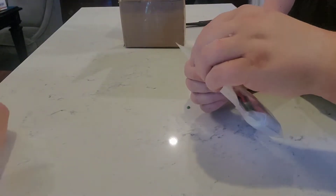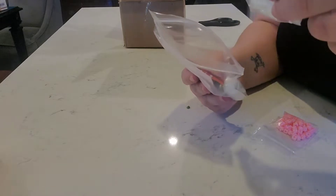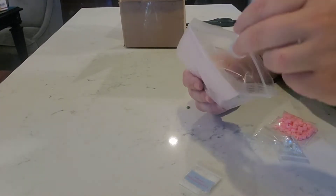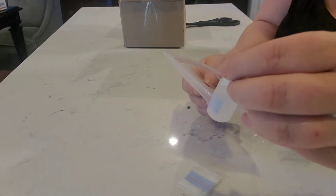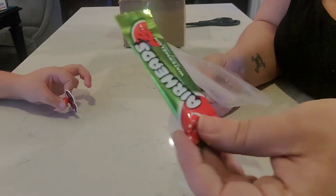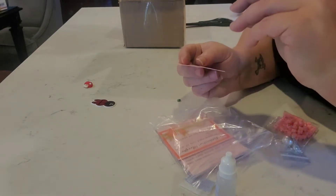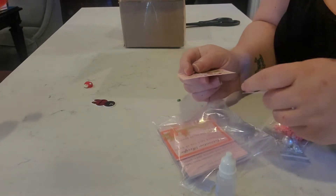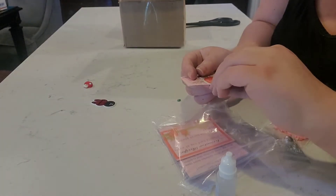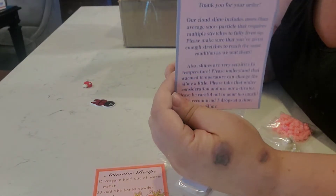For the next slime, before we do that, we're going to check out these super cute little extras. Of course we got our activator — and I love how they bring it pre-mixed, it's just so convenient. And they have a watermelon airhead — which you're going to have to wait on because you have a sucker in your mouth. And we have these cute little strawberry stickers. And it has the activator recipe and a thank you card.